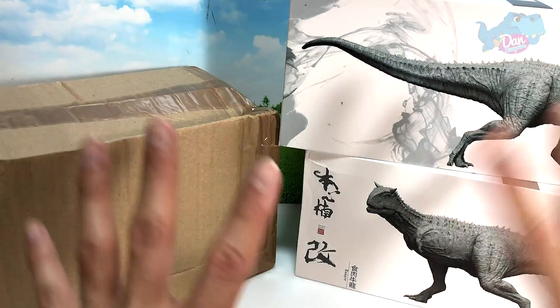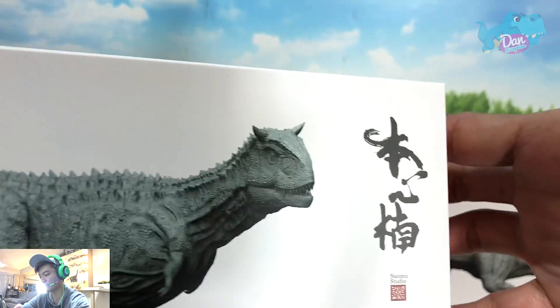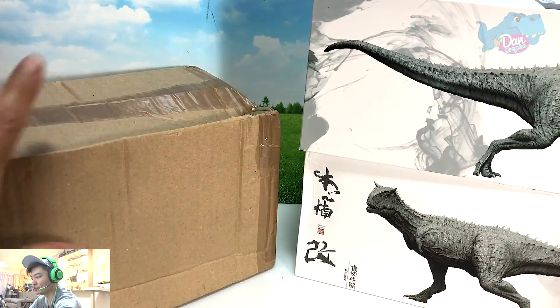I'm Dan and today we have four really cool figures. We have the Carnotaurus from Nanmu Studios and two surprise figures.